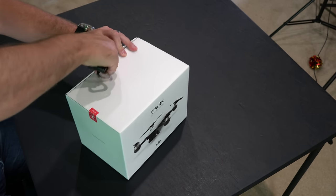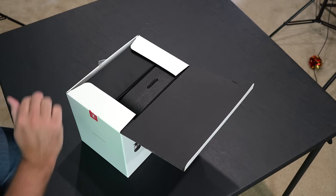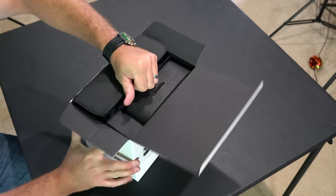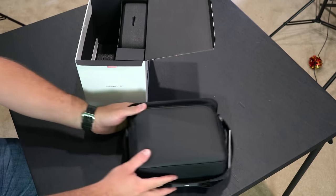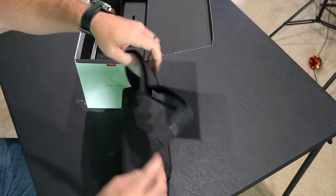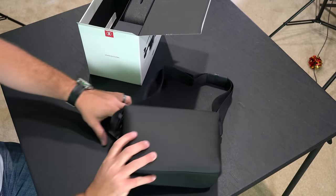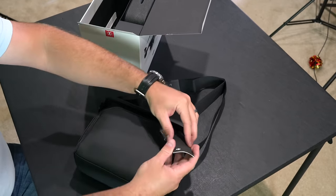There's a sticker on this side too — there we go, open that up. Now I have several things here. This video is in 4K ultra high definition, so if you have a compatible monitor or smart TV be sure to crank it up. This right here is a really nice-feeling bag — it's got a shoulder strap. On the front it says DJI with the DJI logo, and it has very nice zipper pieces. It says 'Spark Fly More Combo' — very cool.